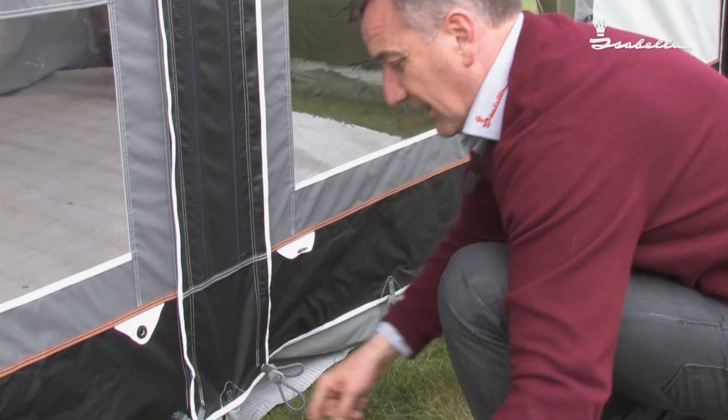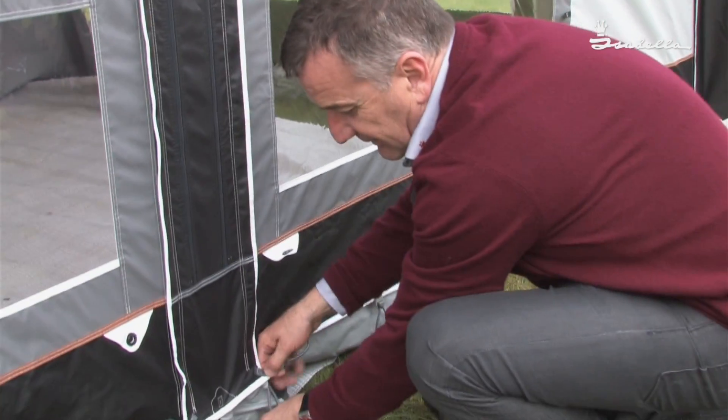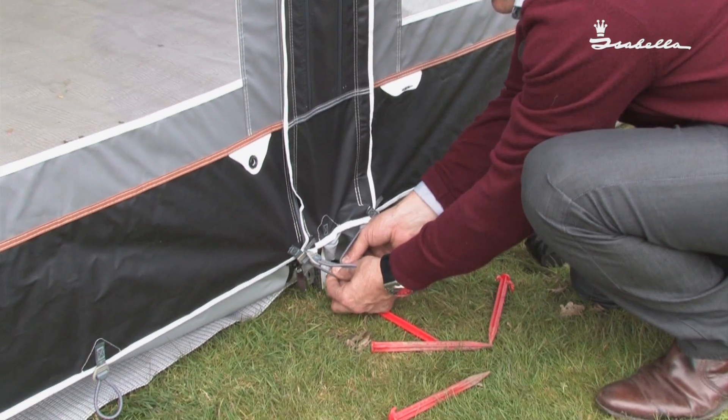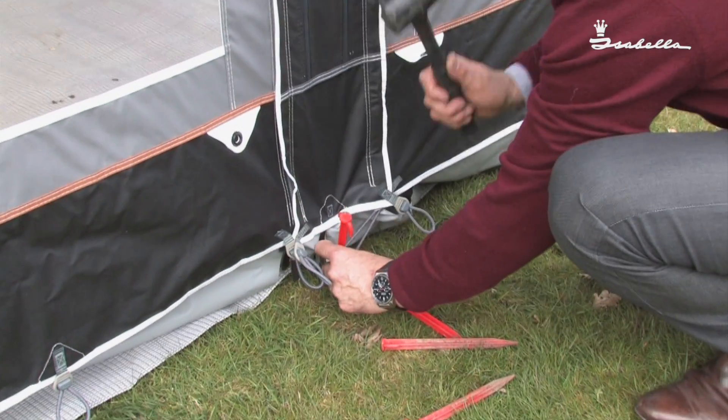The first front ones I do are the ones in the middle. Now it's very easy to cheat and put one peg for the two middle ones, but to get the best tension, always use separate pegs.